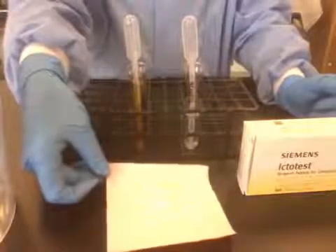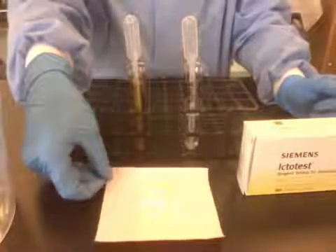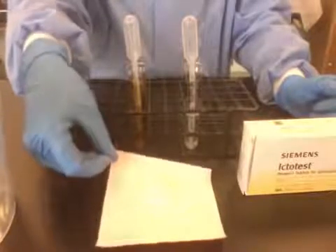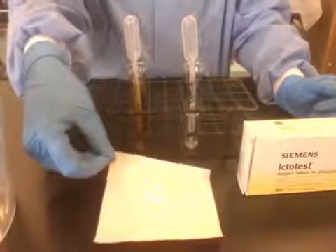A positive reaction is going to be dark purple, indigo color, whereas a negative reaction is either going to just stay yellow or be a sort of pink-red color.